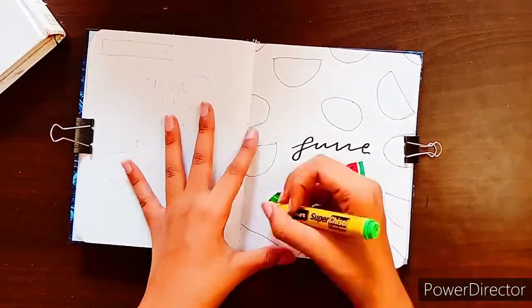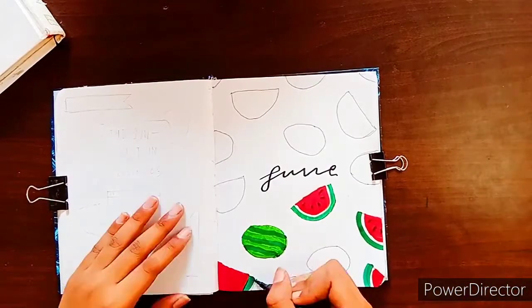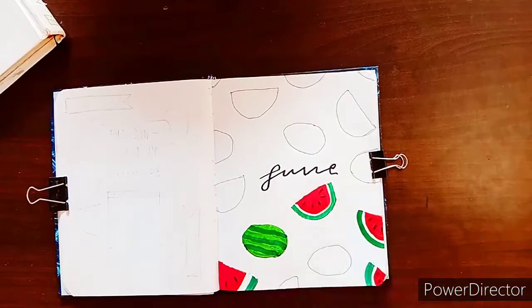If you guys would like me to swatch my entire stationery collection in one of my next videos, then make sure to get this video as many likes as possible.